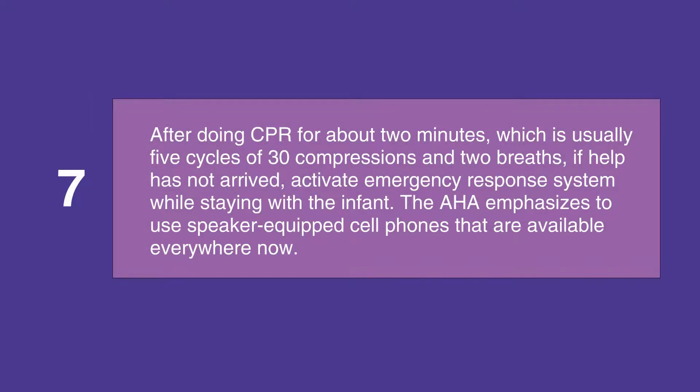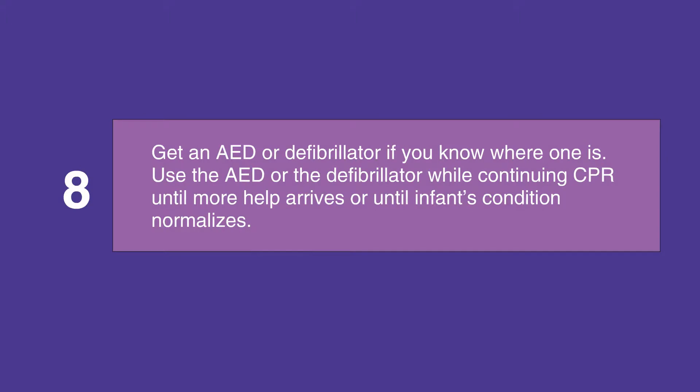After doing CPR for about two minutes — usually five cycles of 30 compressions and two breaths — if help has not arrived, activate the emergency response system while staying with the infant. The AHA emphasizes using speaker-equipped cell phones. Get an AED or defibrillator if you know where one is, and use it while continuing CPR until more help arrives or until the infant's condition normalizes.